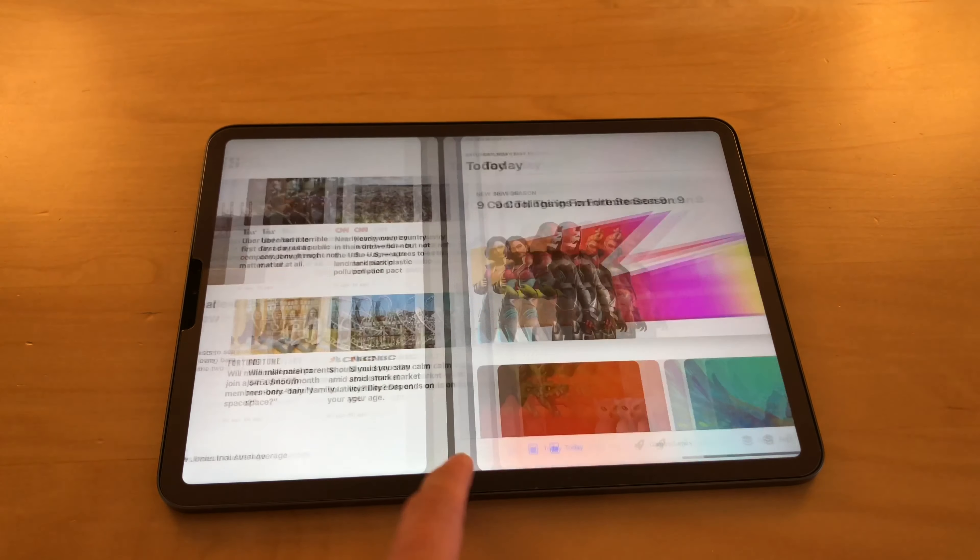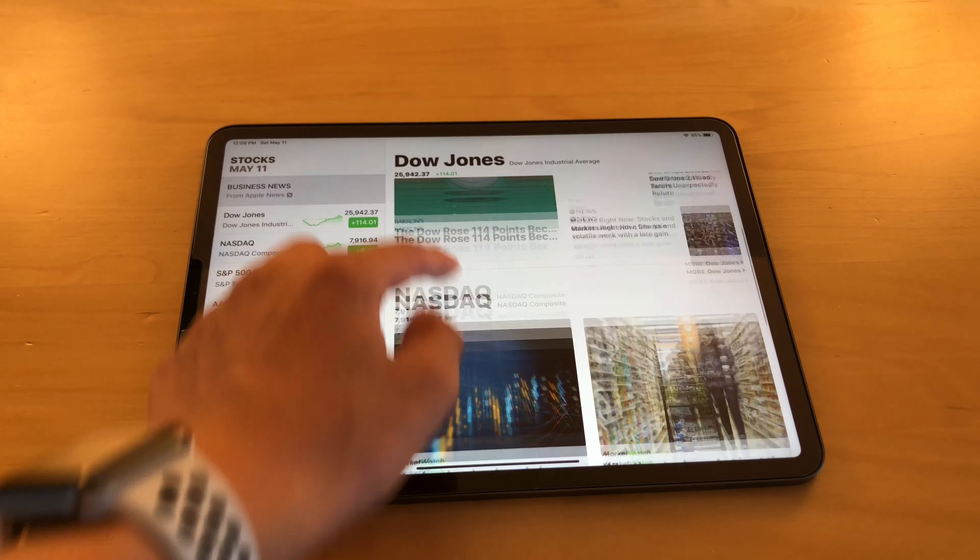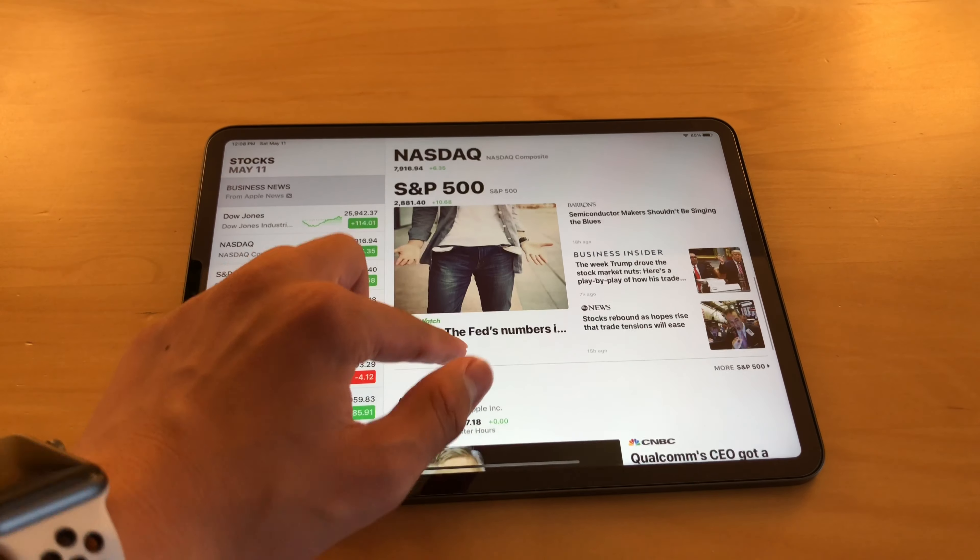The iPad has the A12X Bionic chip, delivering incredible performance and enabling real Photoshop in the future.